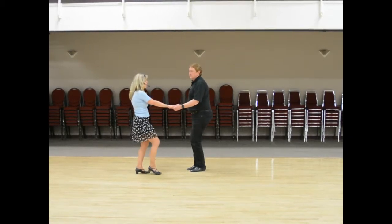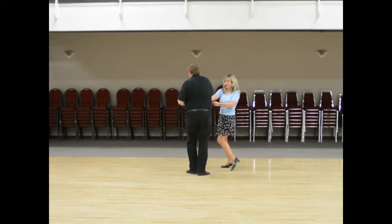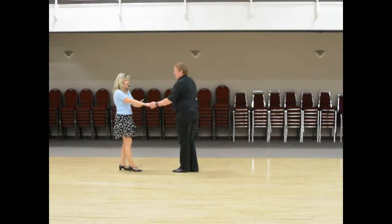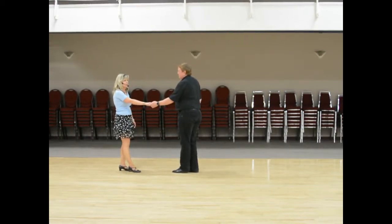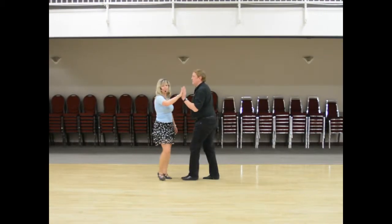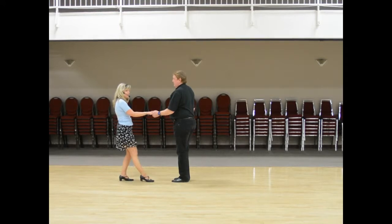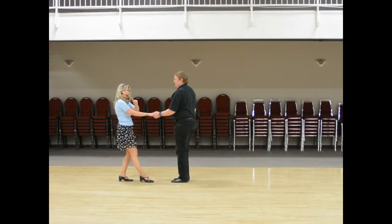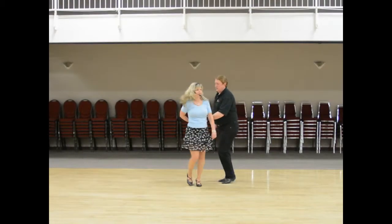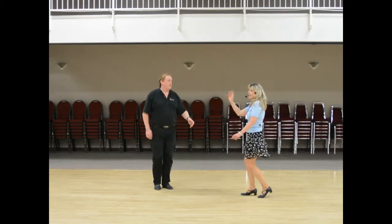And then we go into the fancy arm turn. Goes ready and 1, 2, 3 and 4. Hooks under here — 5, 6, 7. Change hands. Then we go into a sugar tuck with a fancy arm — 1, 2, 3 and 4, 5, 6. Ronde for 7, 8. Then we do two twist steps and then we do a fold to our new partner — 1, 2, 3 and 4. Walk 5, outside turn, 6, 7 and 8.